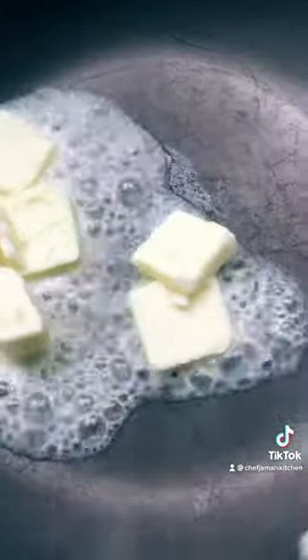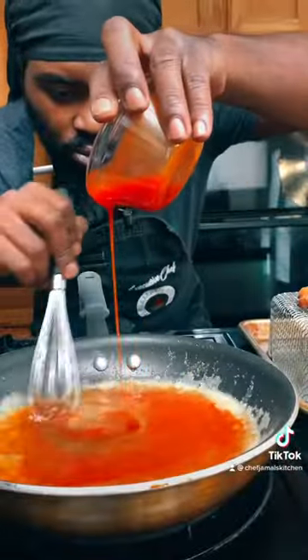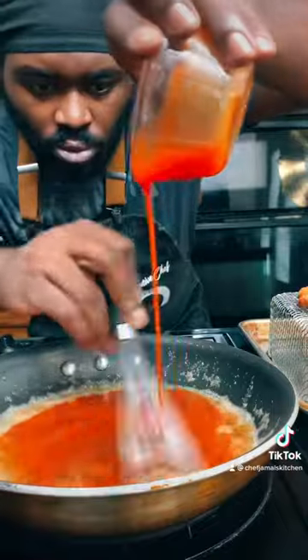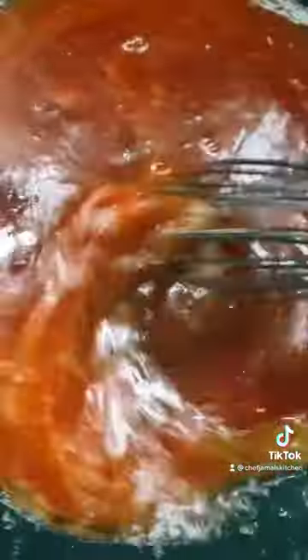We're gonna make the buffalo sauce now. Start with a stick of butter, then get your half a cup of brown sugar — get that nice and mixed up. Then add the hot sauce in there. Any type of hot sauce you choose. Get that mixed in real nice and good, then turn the heat off and make sure it's all mixed up.